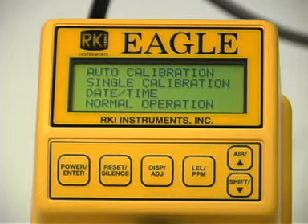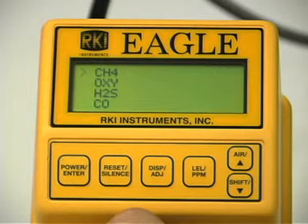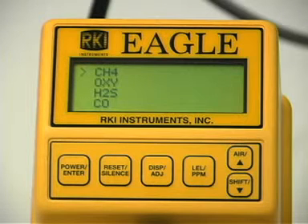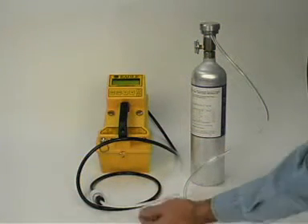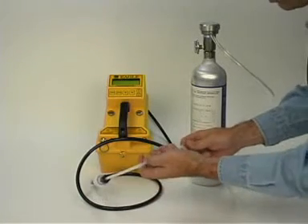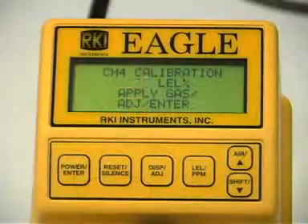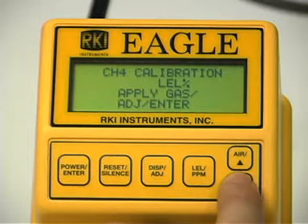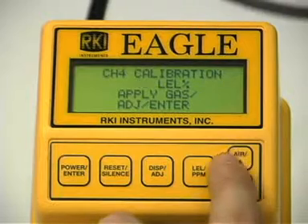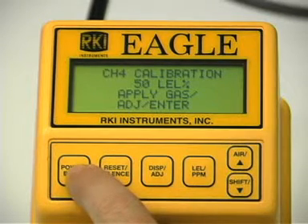Use the up and down button to place the prompt next to the single calibration menu option. Press the enter button to open the single calibration menu. Use the up or down button to place the prompt next to the channel to be calibrated, then press the enter button. The single calibration screen displays for the channel you selected and the gas reading flashes. Connect the tubing from the demand flow regulator to the Eagle's probe. The Eagle will immediately begin drawing in the calibration sample from the cylinder. Allow the reading on the Eagle's display to stabilize. If necessary, use the up and down buttons to adjust the reading to match the concentration listed on the calibration cylinder. Press the enter button to set the span value. Single calibration end will display followed by the single calibration menu.